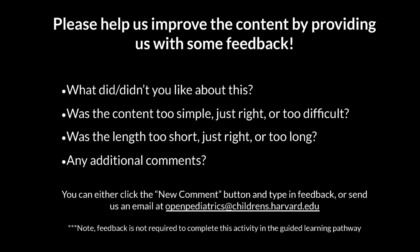Thank you for watching this video on the care and maintenance of gastrostomy tubes. Please help us improve the content by providing us with some feedback.